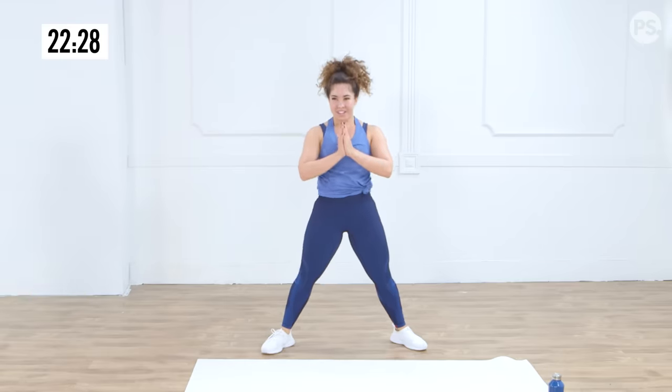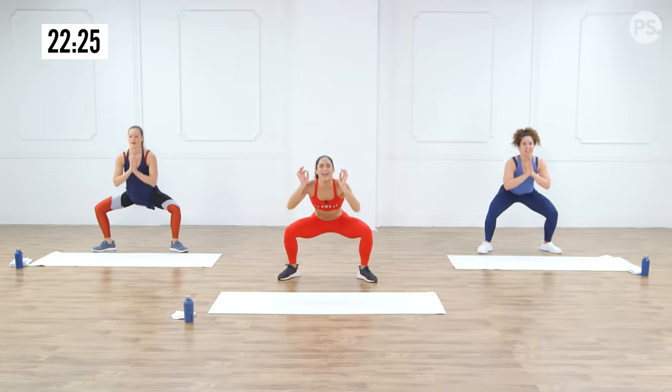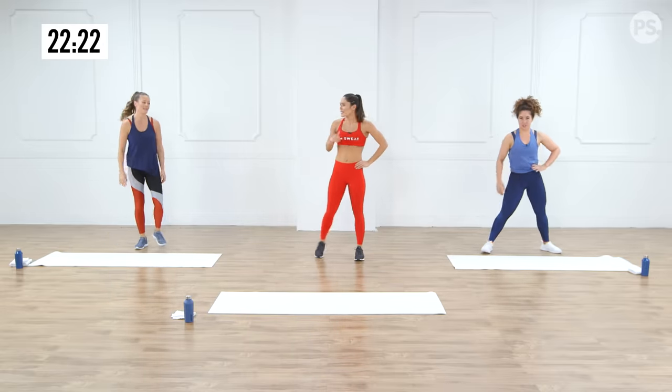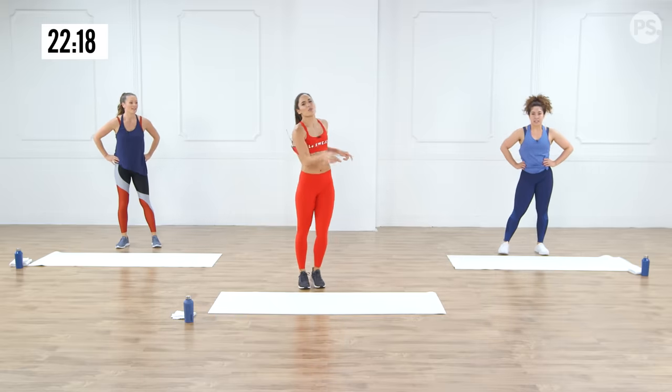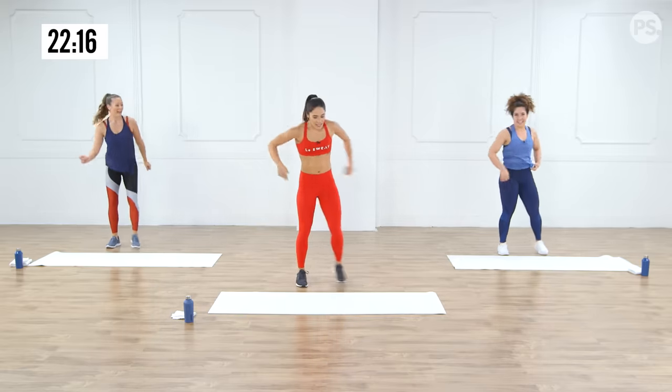We've got five seconds — we've got this! Let's get one more squat in and recover. Speed skaters! All we're doing is taking it side to side — bringing it down, stepping it back. Modification: take it nice and slow. Christina and I are going to kick it up and add that hop.